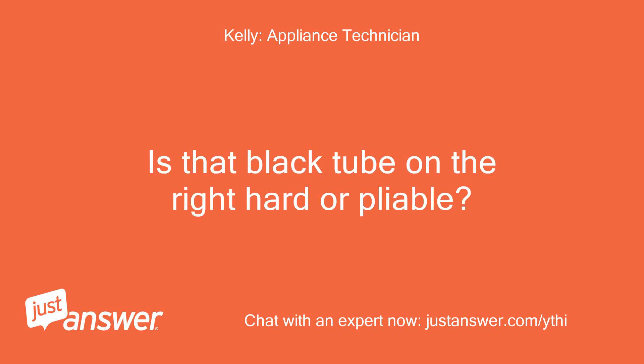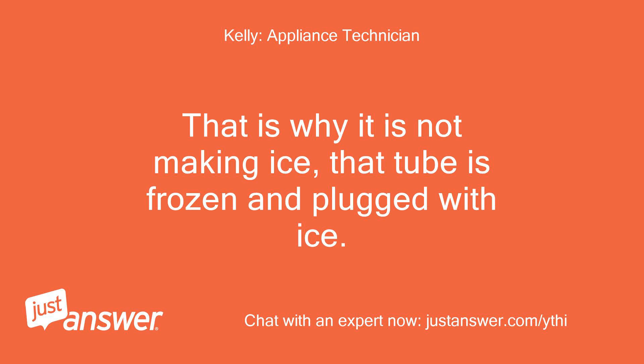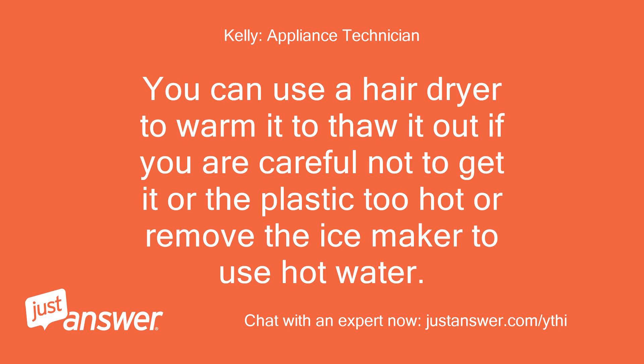Kelly: Is that black tube on the right hard or pliable? Customer: Hard. Kelly: That is why it is not making ice — that tube is frozen and plugged with ice. You can use a hair dryer to warm and thaw it out, being careful not to get it or the plastic too hot, or remove the ice maker to use hot water.